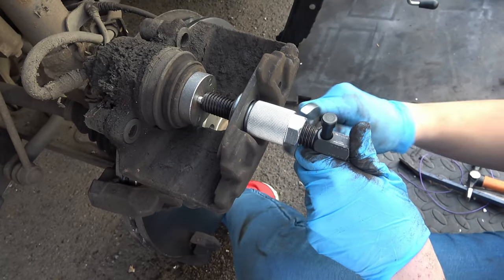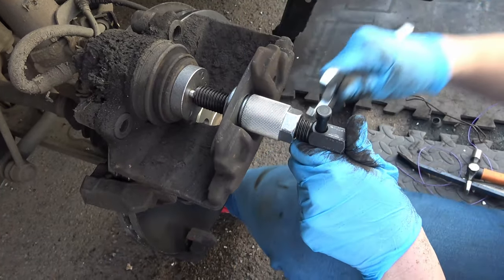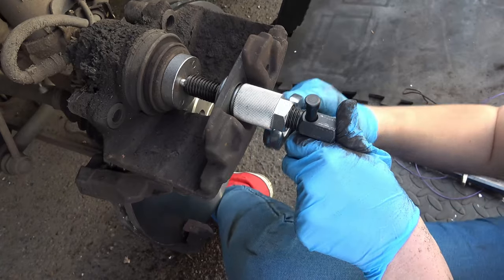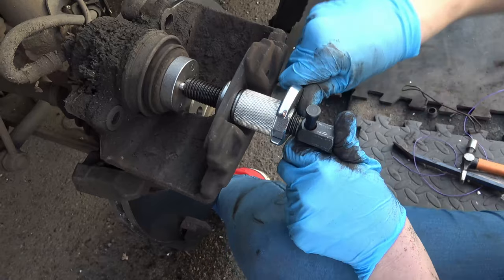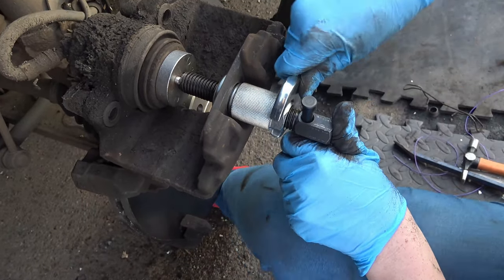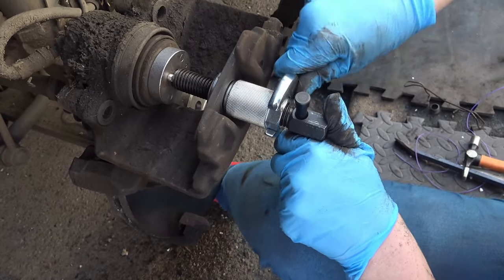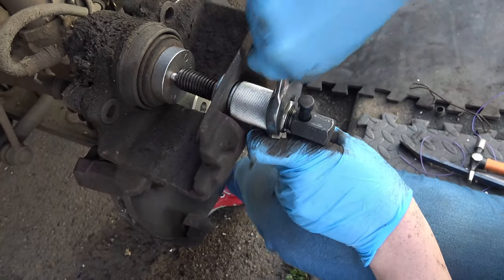Before refitting the calipers I have to use this brake tool to open the pistons, because the new discs are thicker than the old ones. Once they're fully open the calipers should be easy to refit simply by going in the reverse sequence of what you've seen in this video. Make sure all the bolts are tightened up tightly and go easy on your new brakes as they'll need time to bed in properly. Before driving away make sure that you pump the brakes a few times to make the pistons go back.